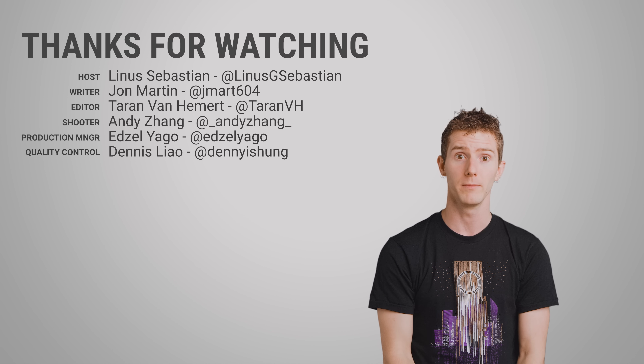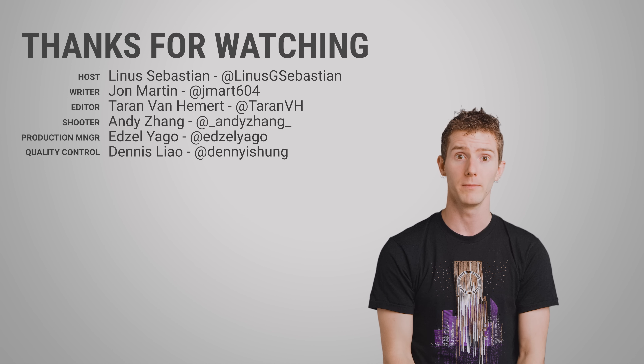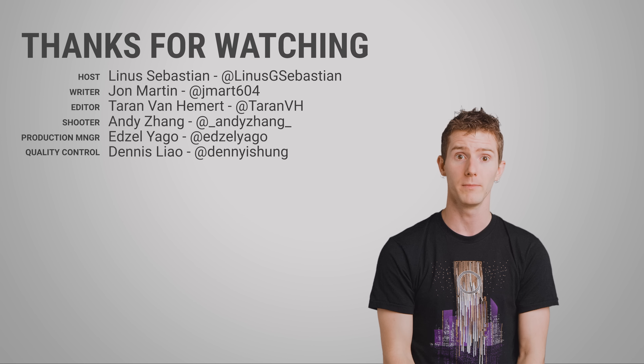So thanks for watching guys — like, dislike, check out our other videos, and leave a comment if you have a suggestion for a future Fast as Possible. Oh, and don't forget to subscribe. We'll see you next time.